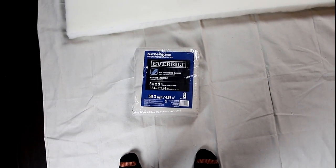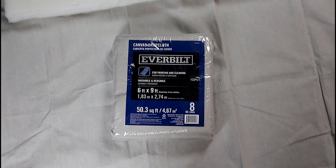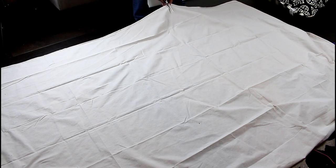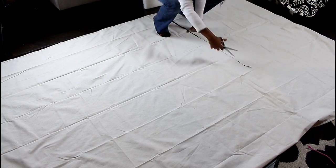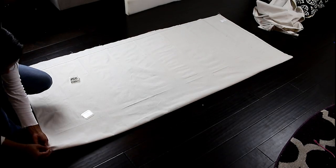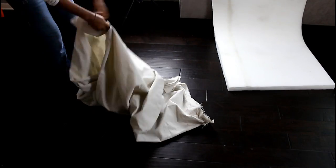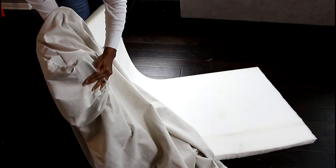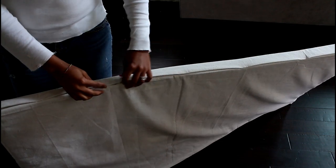For my slipcover I'm using this canvas drop cloth that I picked up from Home Depot. I didn't want to sew the actual cover, so all I did was cut the drop cloth leaving just a little bit of fabric for excess, pinned it closed, flipped it inside out, inserted the foam, and then hot glued it closed.